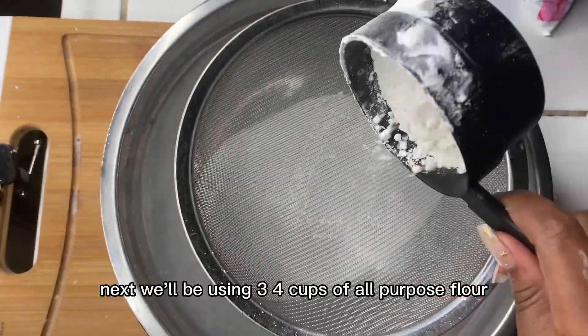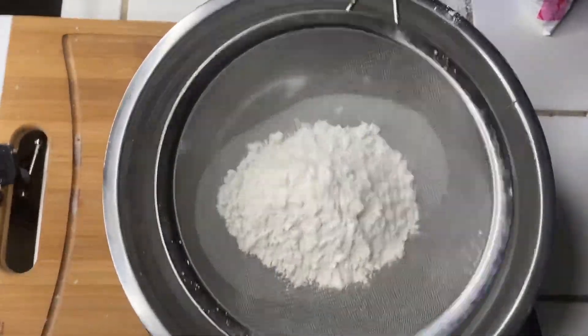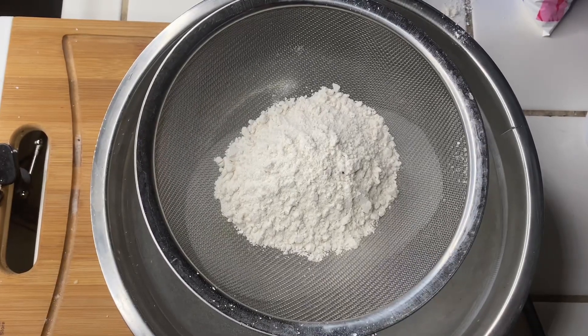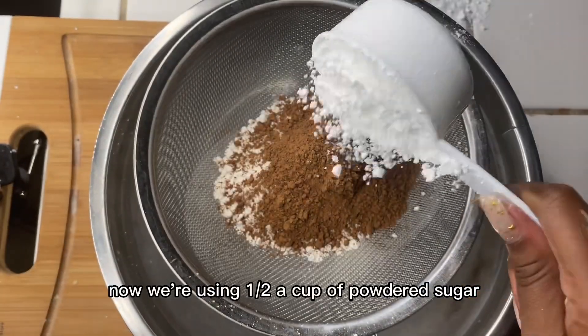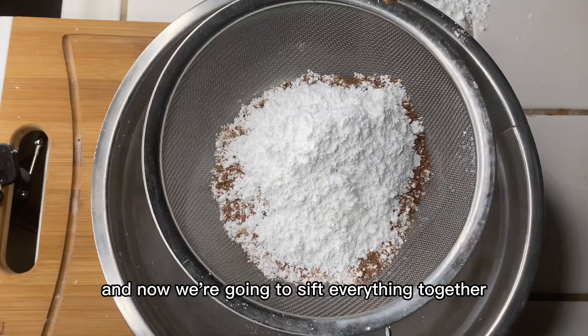Next we'll be using three-fourths cup of all-purpose flour, two-thirds cup of cocoa powder, and half a cup of powdered sugar. Now we're going to sift everything together.